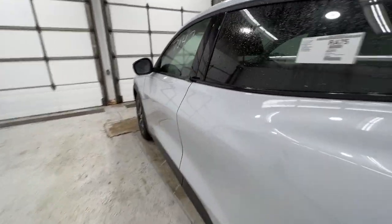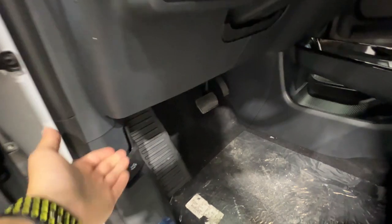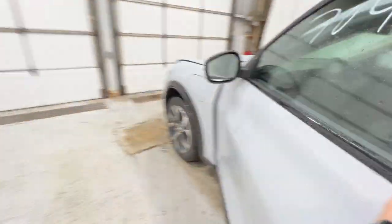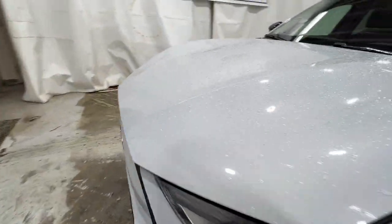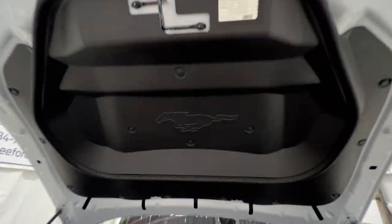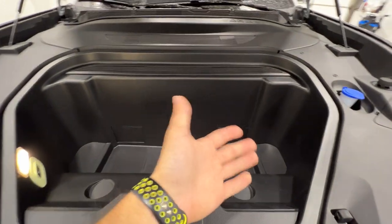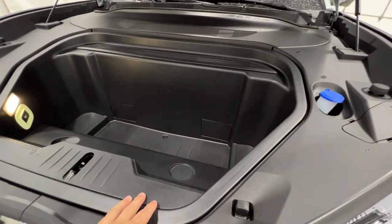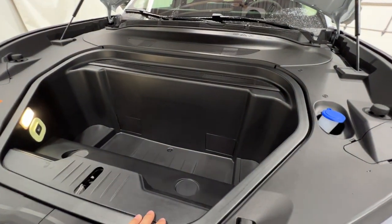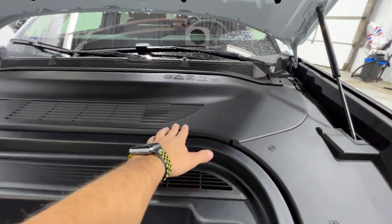I do want to show you the front trunk. To open the front trunk, we go to the driver's side and pull on the hood release, basically what you would see on a regular vehicle. Going around to the front trunk, it is on struts so you just lift it up and it opens. Nice Mustang logo right there as well. We do have quite a bit of space up here — all additional space that you wouldn't get with a regular gas vehicle. You also have your washer fluid and some additional mechanical stuff behind this cover.